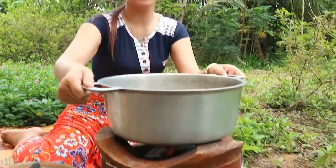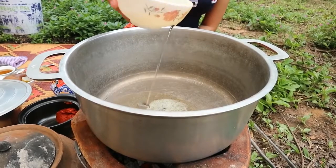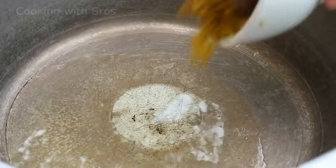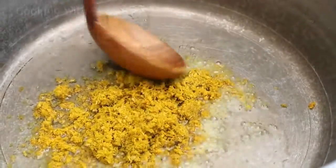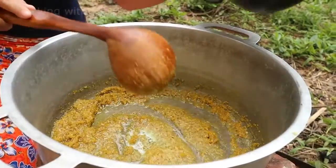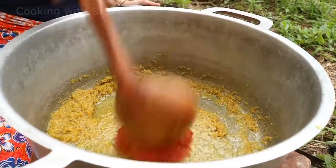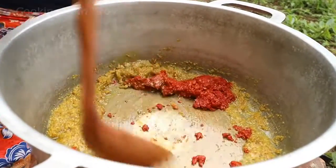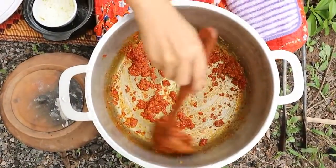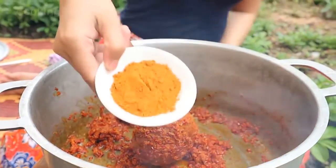It's time to cook. Add soybean oil, then add the Khmer kreung grocery, then dry sweet pepper.